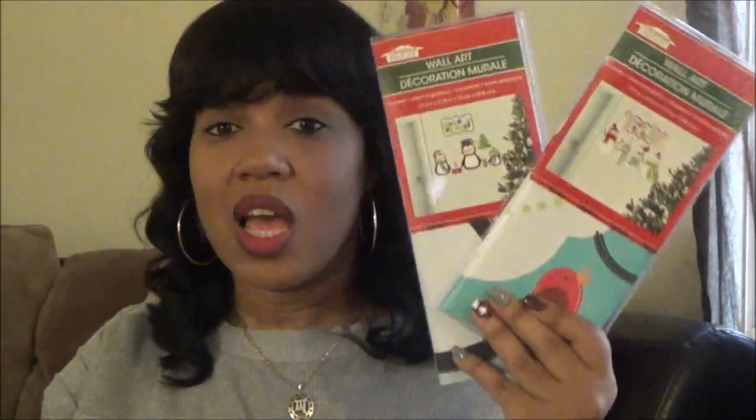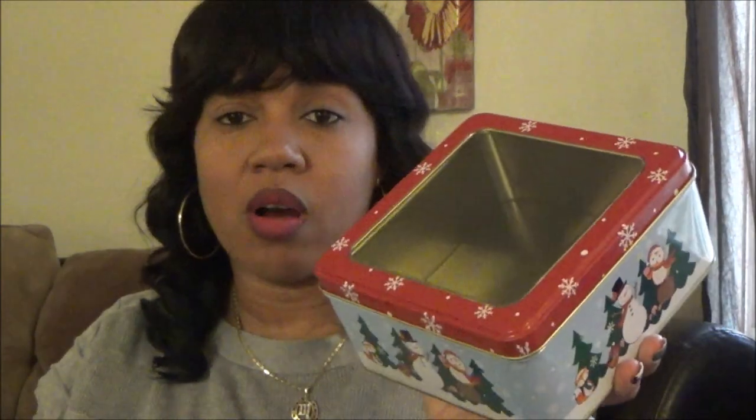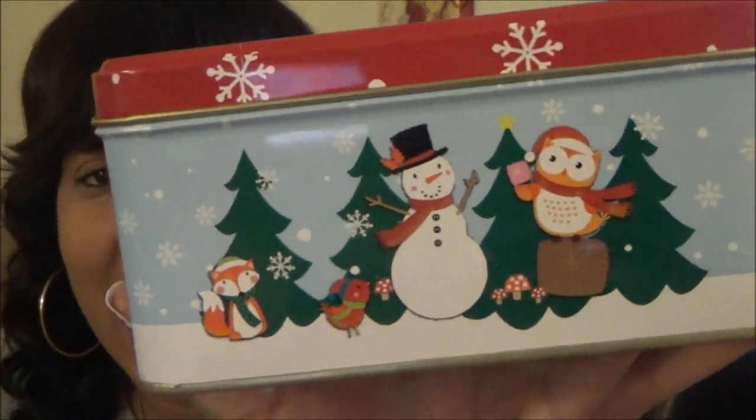One of my son's birthdays is in December so he loves the house to look really Christmassy. I picked up this tin can with a clear top - when my daughter makes cookies she's going to decorate them, put them in here, tie a bow on top, and give them to grandma. It's super cute with the little fox, owl, and snowman on it.